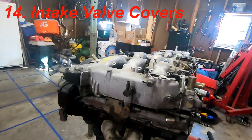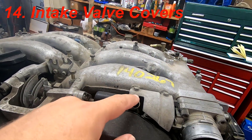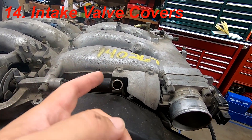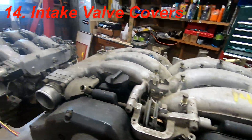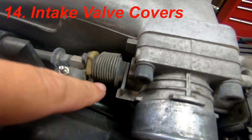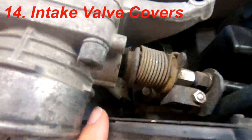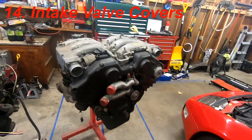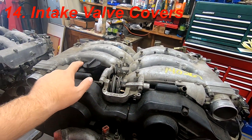Next are the valve covers — specifically the intake ports on them. On the J30, the PCV or intake ports angle up and stick out the top. On the 300ZX, they go down and come out underneath on either side of the motor. So you'd have to swap out the intake valve covers as well.